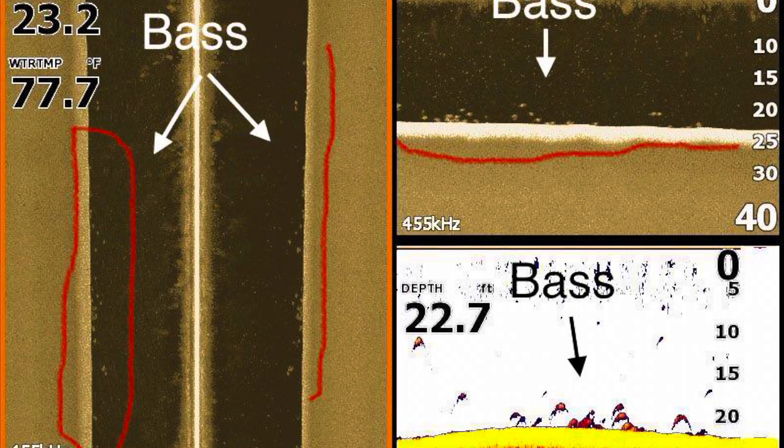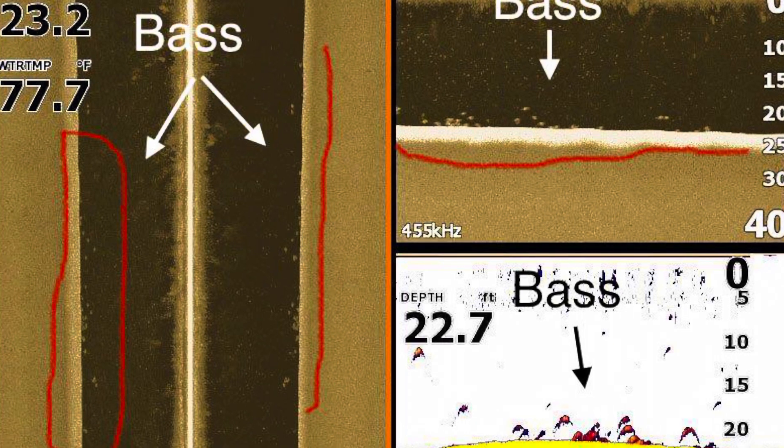Now let's jump down to the bottom one — your 2D sonar. 2D sonar can be very tricky. Where people get confused is, in this specific image, see on the very bottom of the 2D sonar right above the yellow where the red pieces are — those are some type of stump or hard object. Your down imaging can really help identify that. But right up above it, those are bass; they're all about on the same level. It's very important to understand the difference between a hard object and a non-hard object when reading 2D sonar.